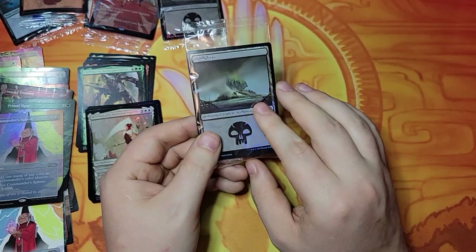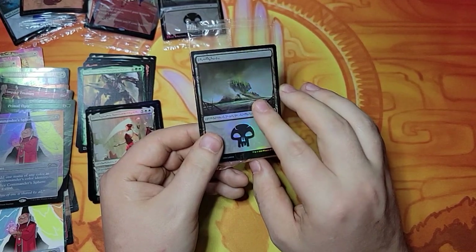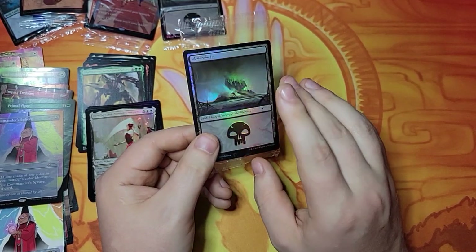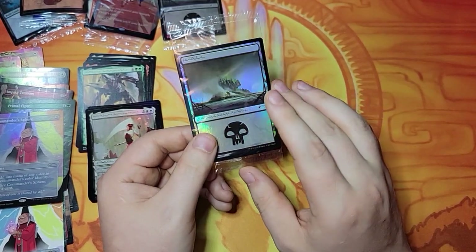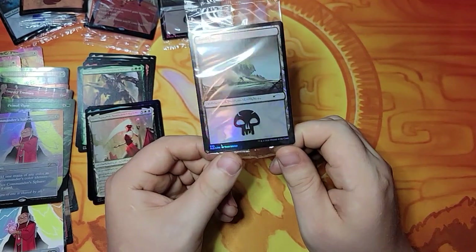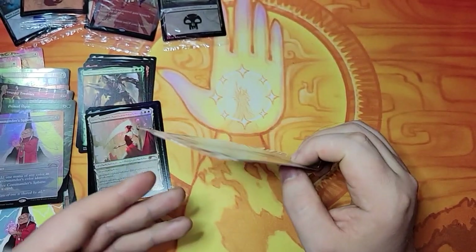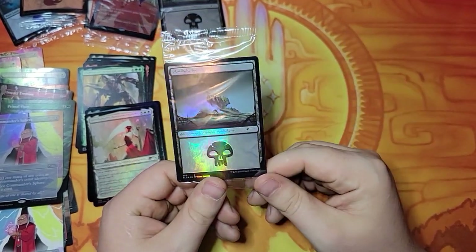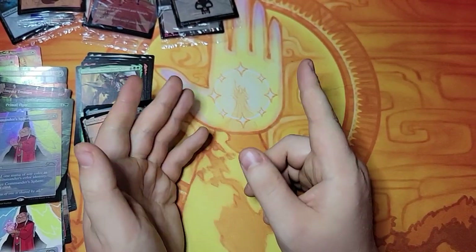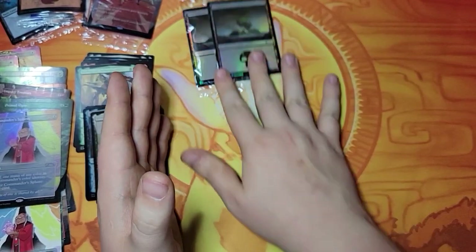I believe number 77 sold for $5,000. Number 14 had a buy-it-now price of I think $2,300, and it was bidding right around the $1,500 area. The third one — I think number 17 — was bidding for right around $1,200 to start the bids with $5 increments, and I'm not sure if that's closed yet. So for sure there are three out there that people have seen, and it does hold some value — obviously more value than you could buy the entire set three or four times over if you manage to find one.